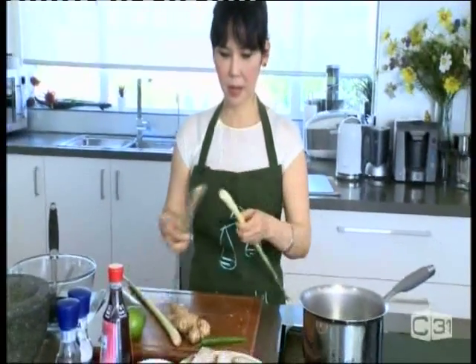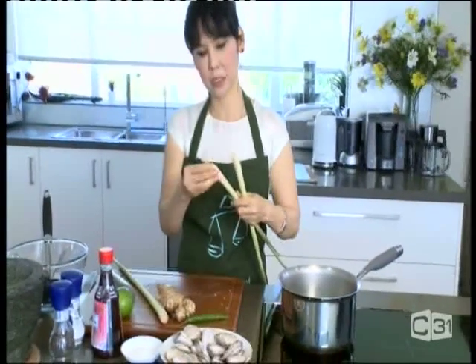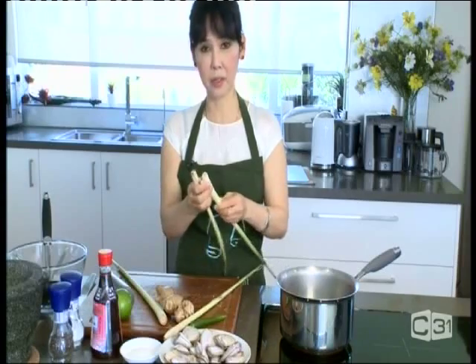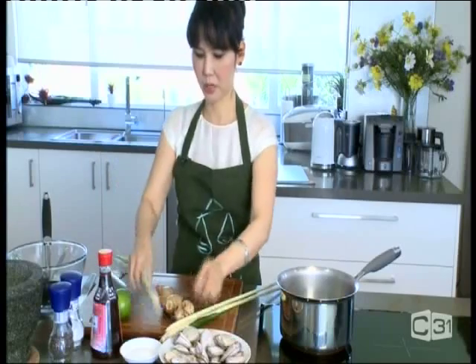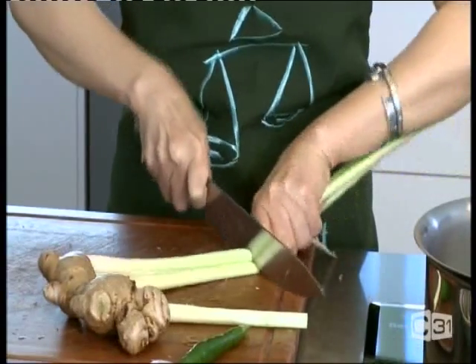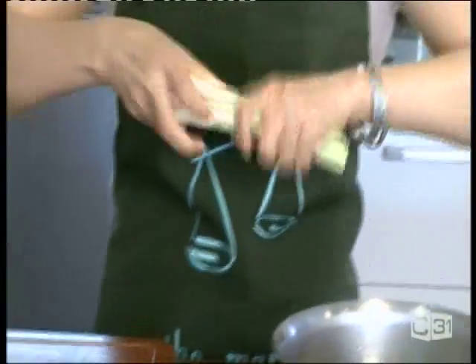For the lemongrass, we're going to use about three sticks. Make sure you remove the outer layer — it's a little too woody and chewy, so we just use the white part inside, which has much more flavor. Take the outer layer off and then bruise them again. Cut them a little shorter — you can see how woody it is.